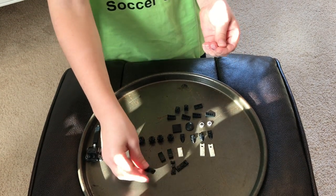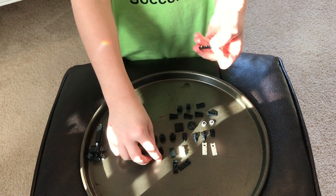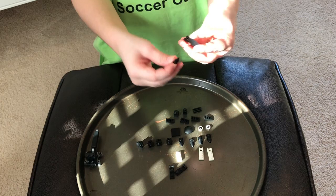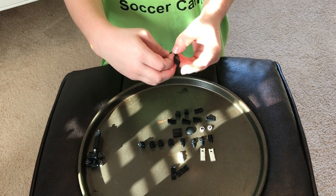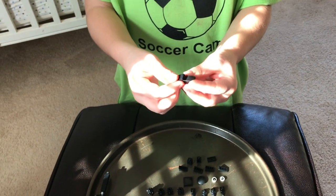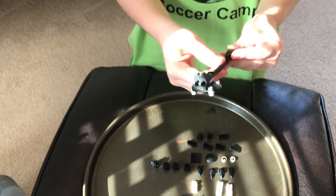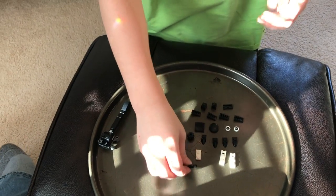We'll build part two of the tail. We start with getting this attachment piece, then the slope piece, and then this other slope piece. Make sure that this part is right on top of there. Then we attach it to the tail right there.